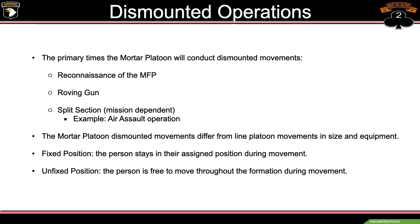We've got two definitions for you — fixed and unfixed positions that I'll be using throughout the slideshow. Fixed position: the person will stay in their assigned spot throughout the whole movement. Unfixed: the person is free to move throughout the formation during movement.